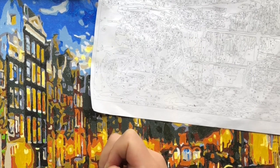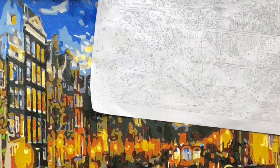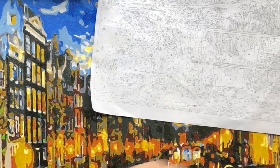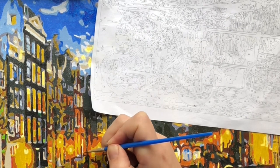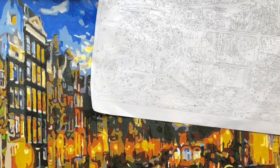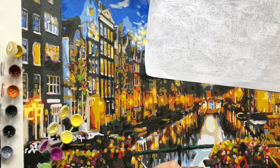I just realized I forgot to mention: I'm not sponsored. I know I'm very positive about it, but it is my genuine opinion, which I think is important to say. I ordered it myself and I'm just happy with the paint by numbers and how it turned out.